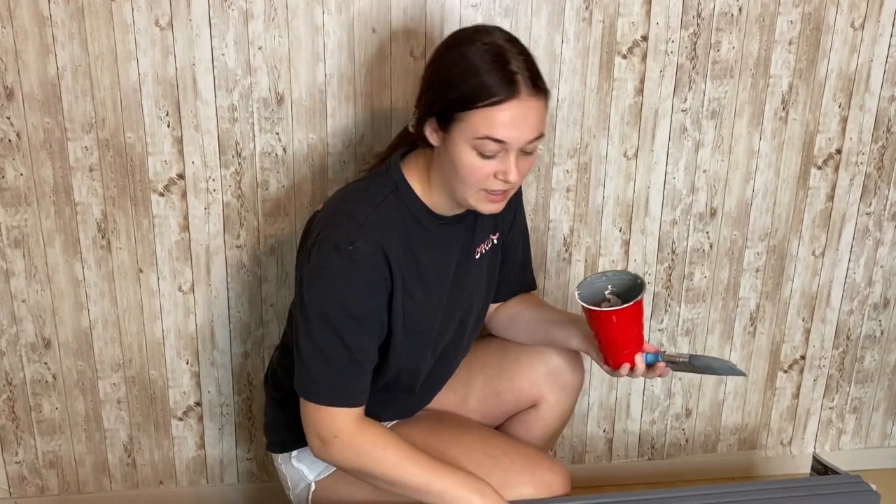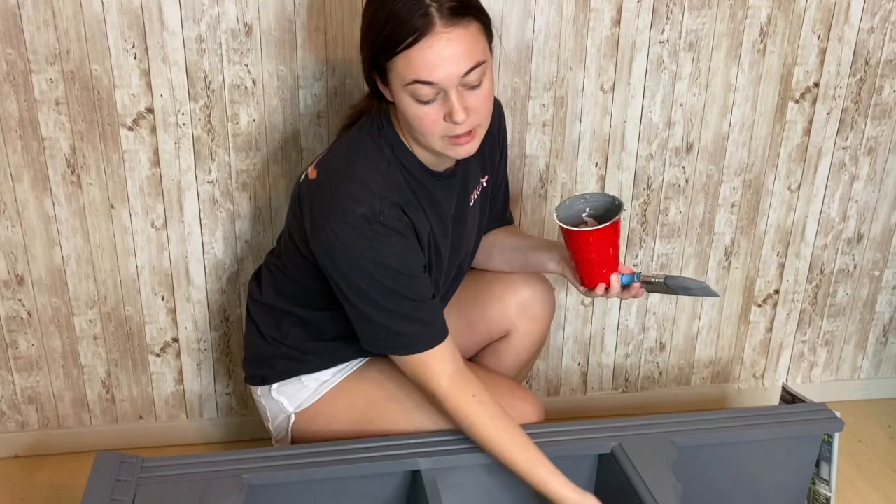We're starting on the second coat. I decided to flip this over because it'll be easier to get the tops and the bottoms, and then we'll flip it back up to do the sides. This is just an easier angle to be able to paint.